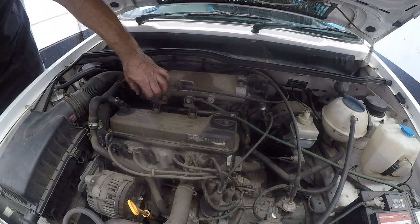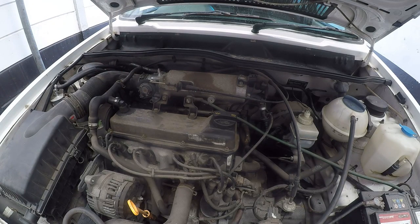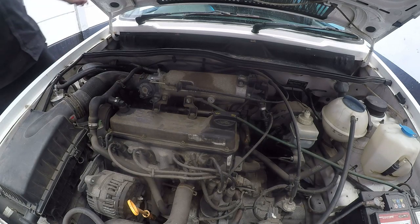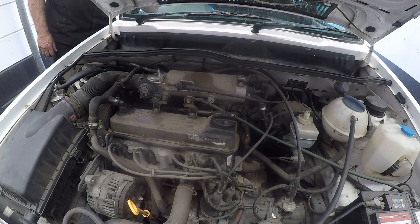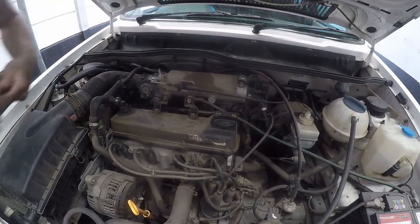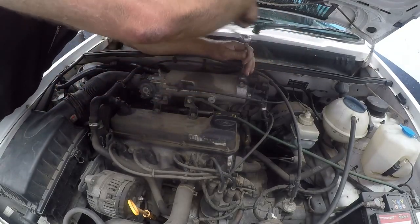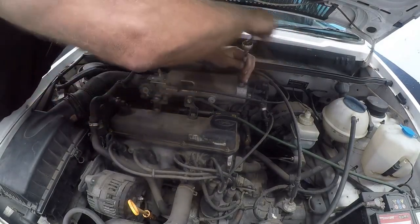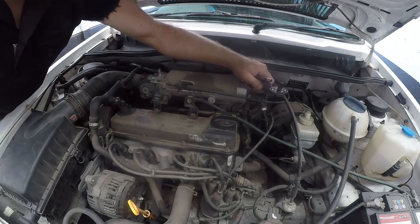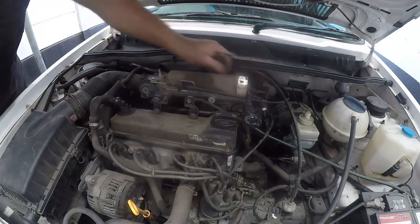Who knows, maybe there has been a problem there, but I doubt it. The car has got 127,000 kilometers on it, which is actually not high mileage for this car. Let's start it. Let's get the MAP sensor out and see if it is very dirty inside. We'll just spray it a little bit and give it a chance to dry.